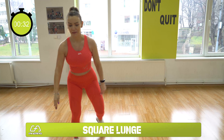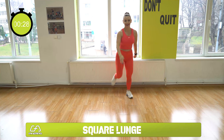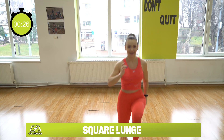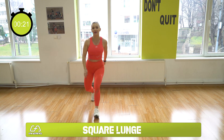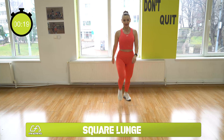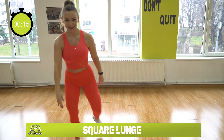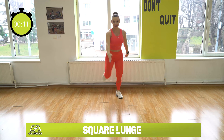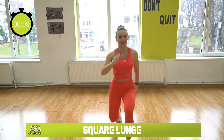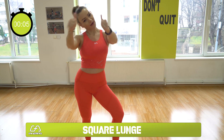Don't stop, stay with me, keep going — we are champions! Go as low as you can. Remember, your back knee goes down as well. Well done, good job!